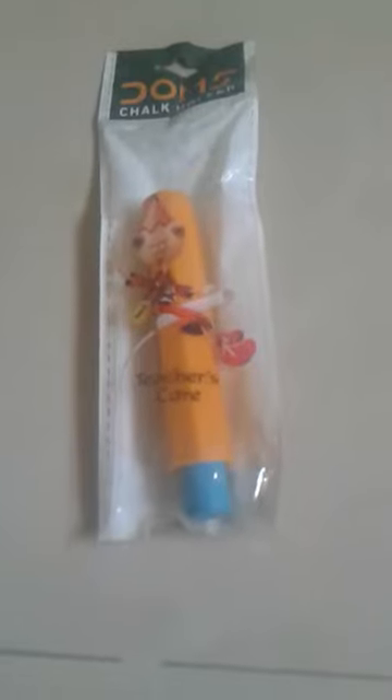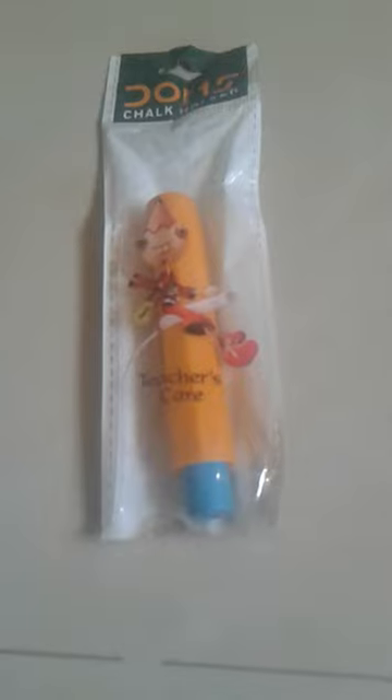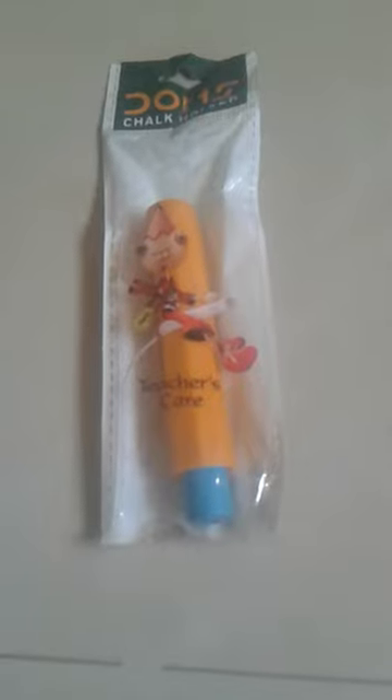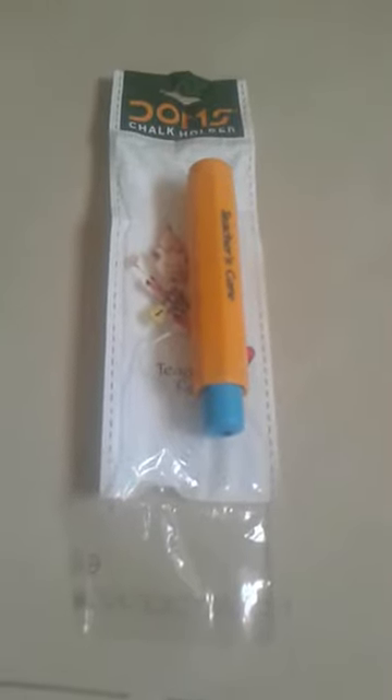Welcome to my channel. Today I'm going to do the unboxing of my new Dom's chalk holder. Let's unbox it and open it — ready, three, two, one, go! I have opened this box, so now let's check it out.